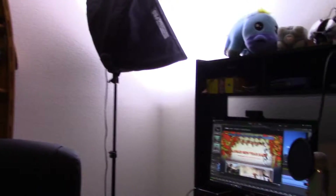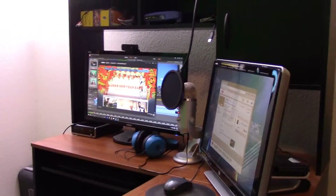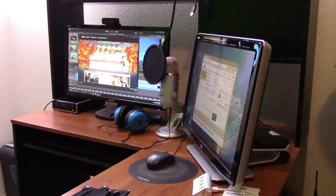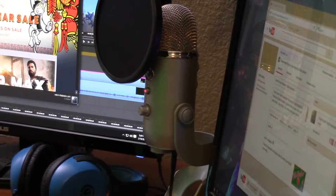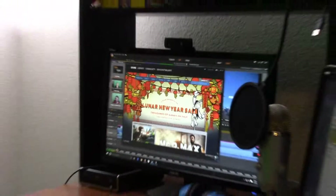Over here we've got my brand new primary monitor as well as my secondary monitor, which used to be the primary monitor. Here's my Yeti microphone — comes in very handy for capturing all the good audio — and of course my headphones, mouse, blah blah blah. You know that's not what you're looking forward to though, is it?